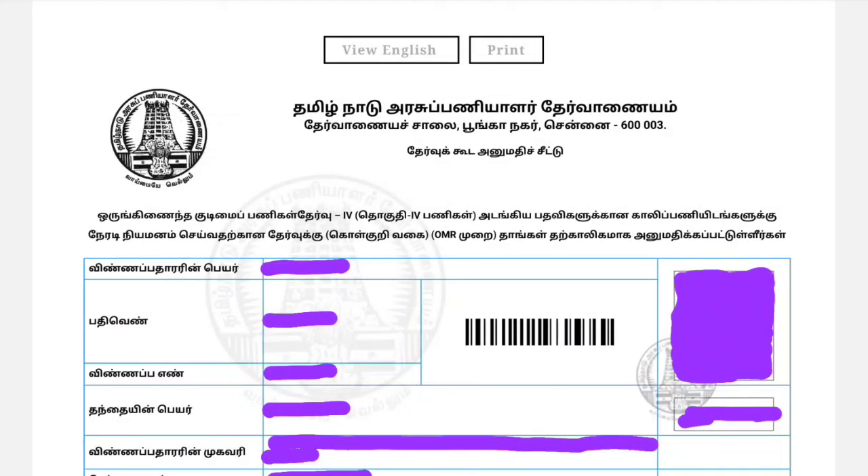Hello friends, how to fill the TNPAC Group 4 exam in YMAS? How to fill the exam will be shown in the next video. Now, how to follow up after the exam.